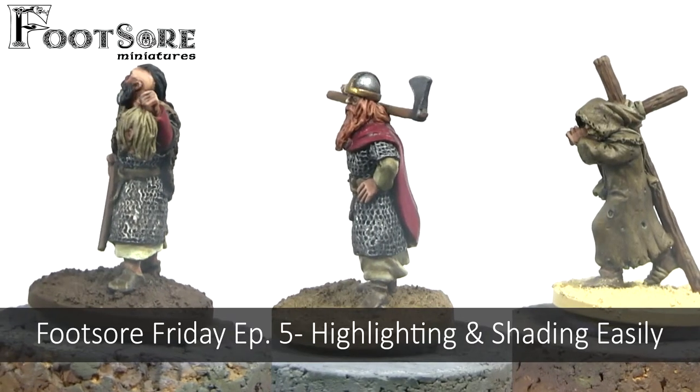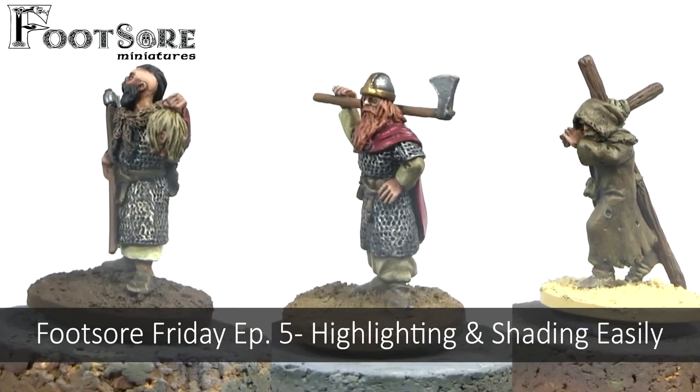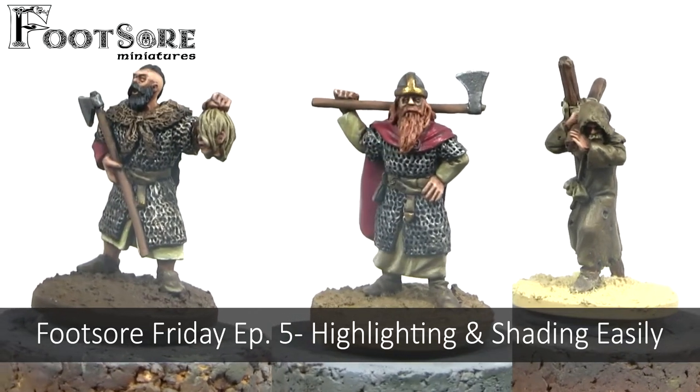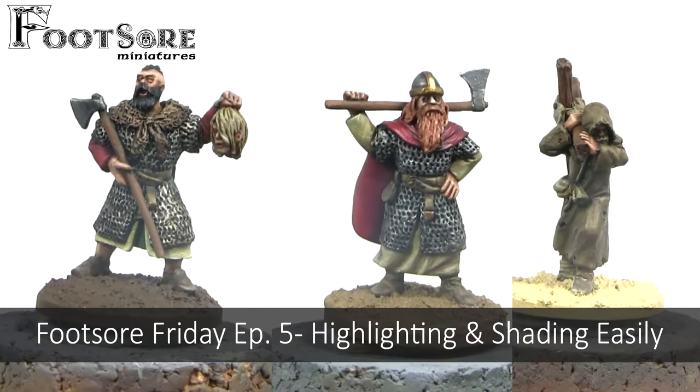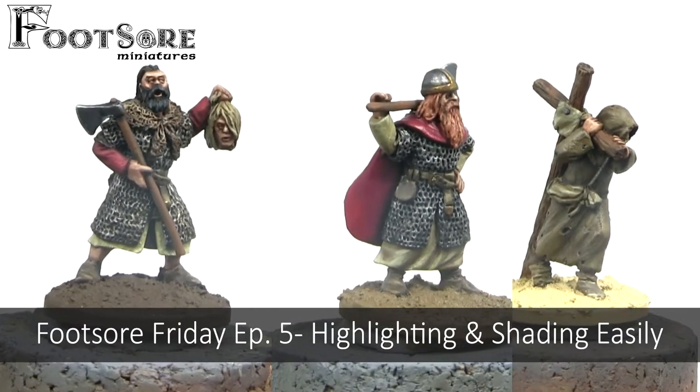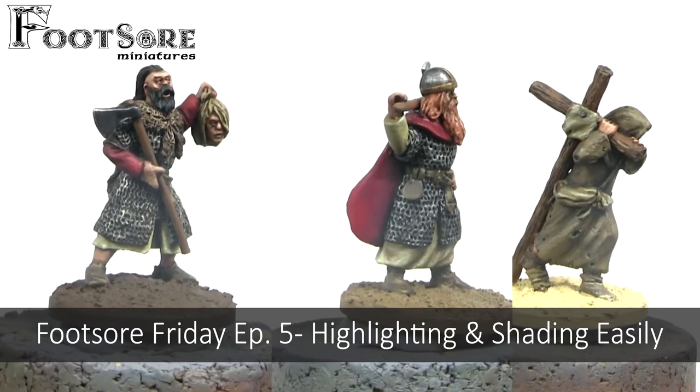Hey guys, it's Jamie from Futsal Miniatures here, and I would like to welcome you to the 5th episode in our Futsal Friday series, where we take a look at quick and easy methods to help gamers get their models onto the tabletop quickly.